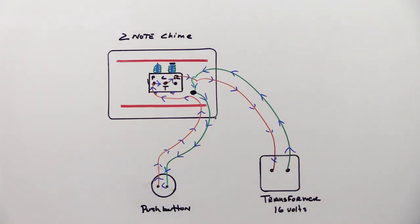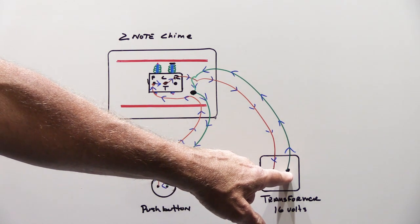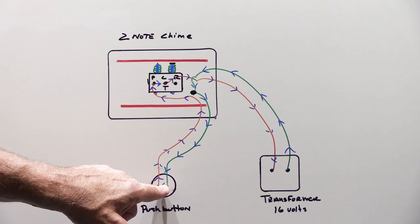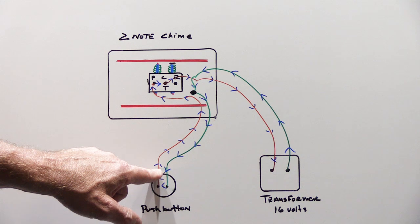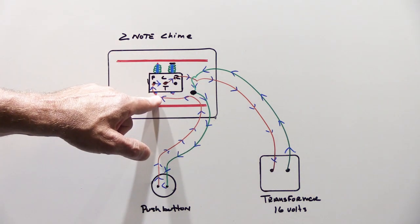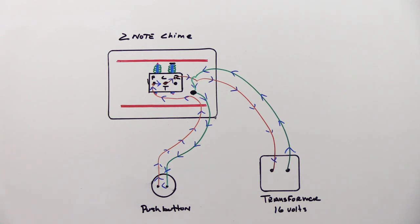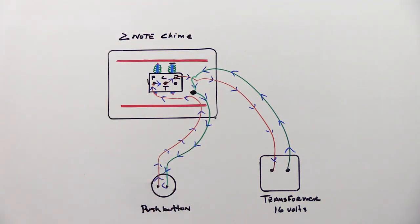Electricity is all about flow. The flow begins on the right-hand side of the transformer, travels up the green wire through the splice joint, down to one side of the button. If the button is being pushed, the electricity crosses through the switch, back up the orange wire, energizes the coil, goes ding, and continues back. Since electricity moves through wire at the speed of light it actually completes the circuit immediately when the button is pushed.